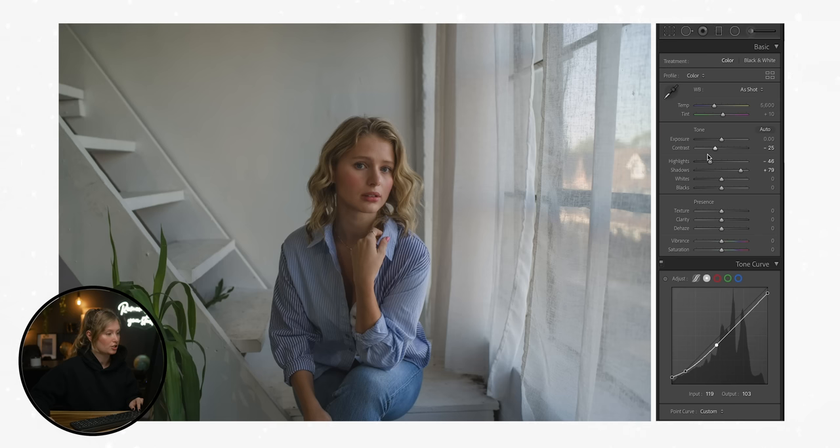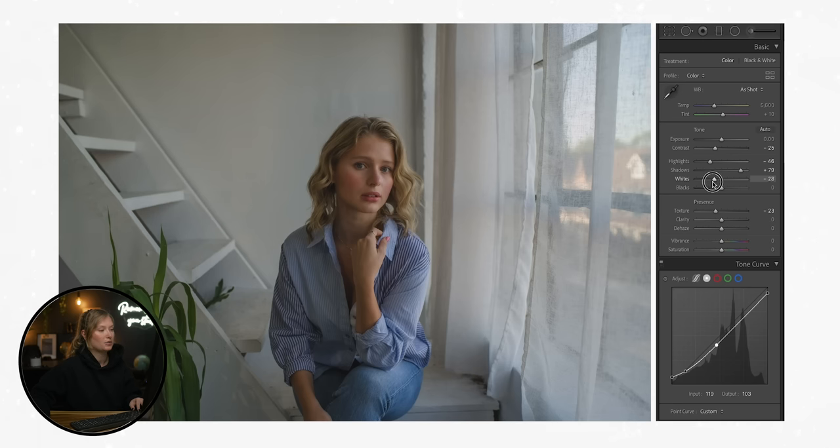After lowering the contrast, we're going to lower the texture — bring that down quite a bit, going for that soft look. As we lower the texture, we'll compensate later by adding grain. Last but not least, we're going to lower the whites and flatten those highlights out.